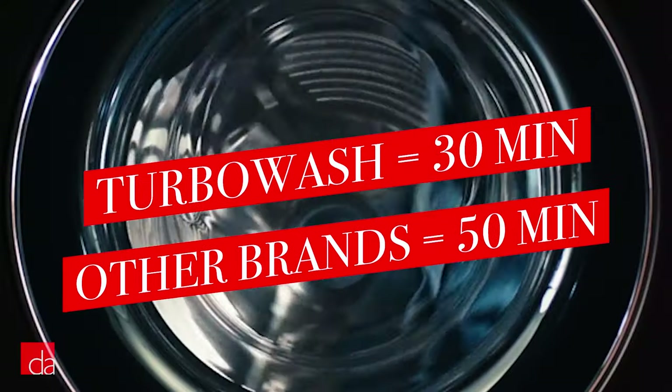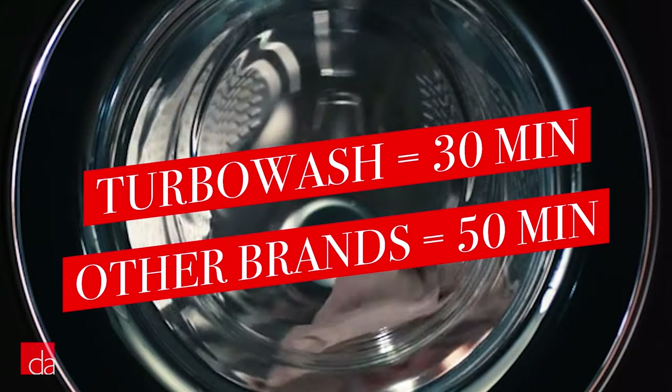To put this into perspective, the normal cycle on most front-load washers is at least 50 to 60 minutes.